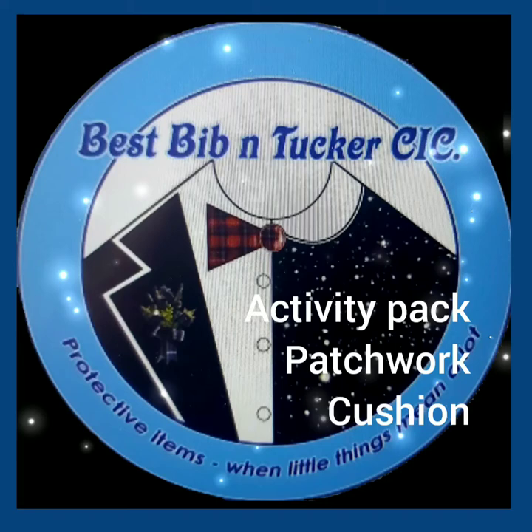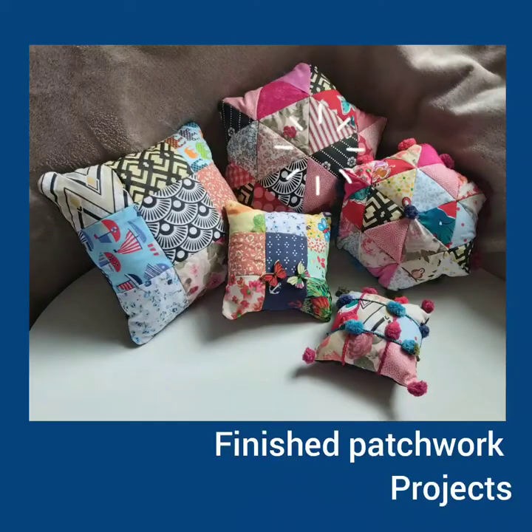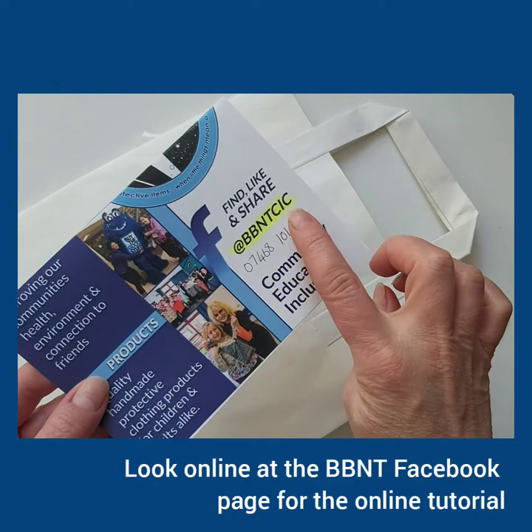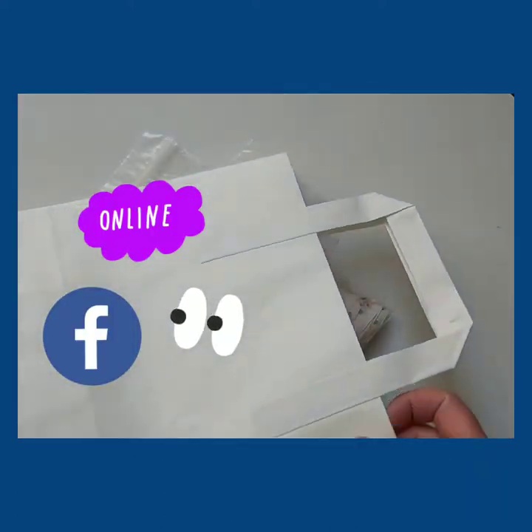Welcome to the Best Bibb and Tucker Activity Pack to make patchwork cushions. Here is a small selection of finished patchwork projects. Look online at the Best Bibb and Tucker Facebook page for an online tutorial.